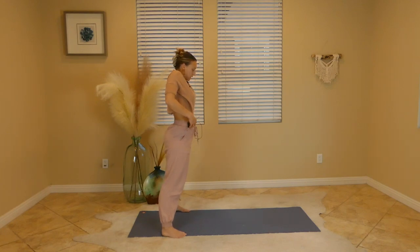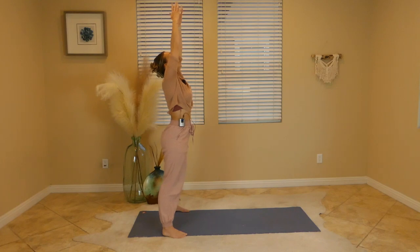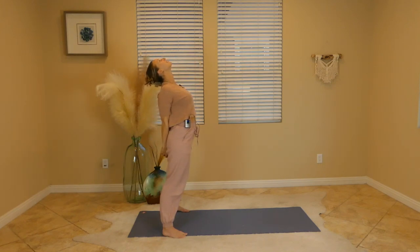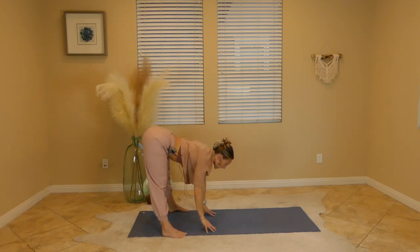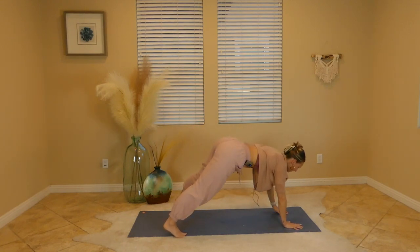On your inhale, slowly roll all the way up to standing, feet still hips-width distance. Roll your shoulders to your ears and then down your back, then breathe in as arms shoot up towards the sky. Exhale, interlace your hands behind your back. From here, pull into your palms, lift your heart, lean back, and then with the exhale bend your knees, bow forward, draw the arms all the way up and over, release down. Slowly release your fingertips towards the earth. Inhale, lengthen halfway, and on your exhale walk your hands towards the top of your mat.